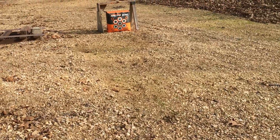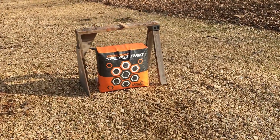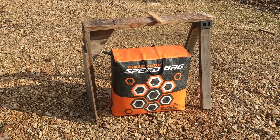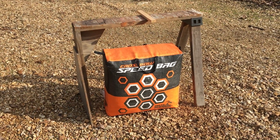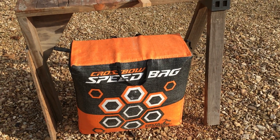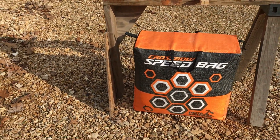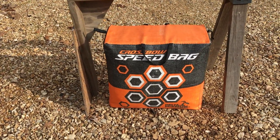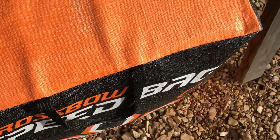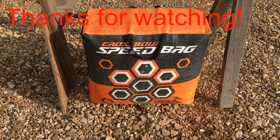It worked good, very happy with it. If anybody's thinking about buying one, buy it — you won't be disappointed. I don't know how long it's going to last. If you've got two or three guys shooting constantly, the cover is going to get worn off. On bag targets usually the only thing that really messes up is the covering on them. I'm going to keep this thing inside in the barn, not let it sit out in the weather. The covering looks like a good tarp, actually even a little better than a tarp. All right, I'm happy with it.